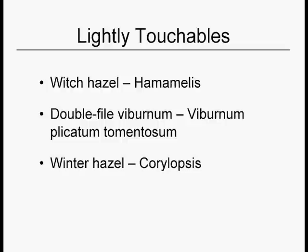Our final chapter is the untouchables. This is the other end of the scale — these are plants that you can just barely touch. A few crossing or rubbing branches, some tiny thinning cuts before you get into trouble. So they're not actually untouchables; they're 'touch lightly' plants, I guess you'd call them.